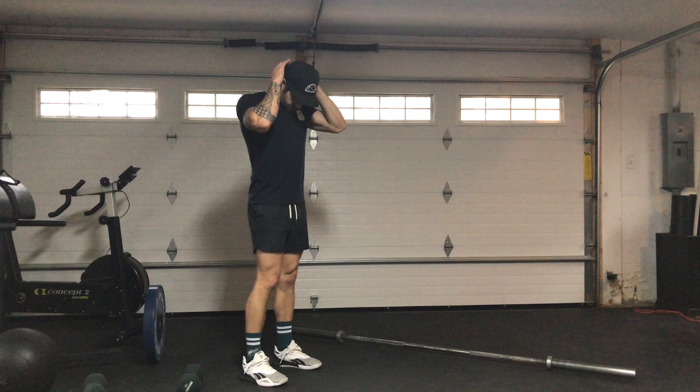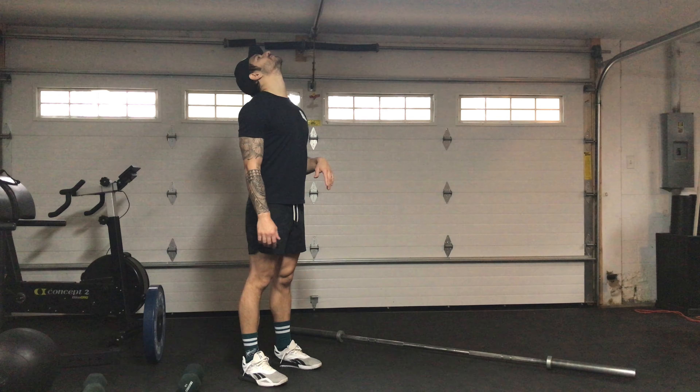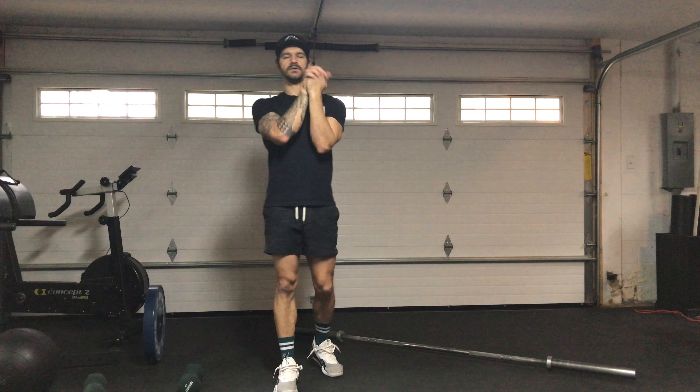Then you'll do the posterior — 10 seconds pulling the chin to the chest, and then you can look up and get the front part. 30 seconds there. And you'll finish with just 10 wrist circles — 10 in one direction and then 10 in the opposite.